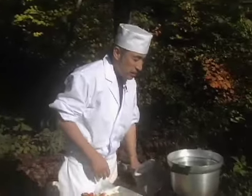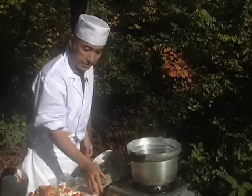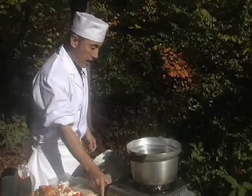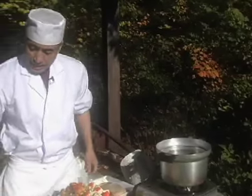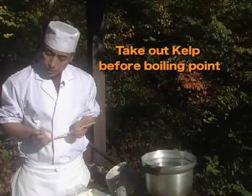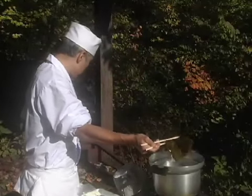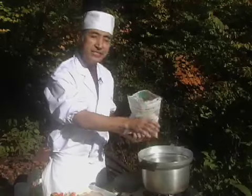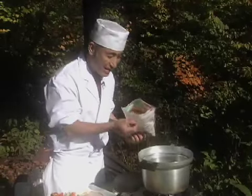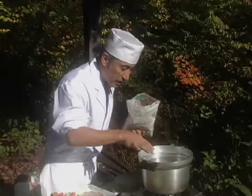As we speak, the kelp — the konbu dashi — is coming. It's been about 10 minutes as we prepared, so just turn it up a bit. Make sure you take the konbu out before boiling point. If you keep boiling, the water becomes green — a yucky color. I don't want that, so take it out now. Just as it reaches before boiling, about 97 degrees — the little bubbles come out from the bottom and the side of the saucepan.